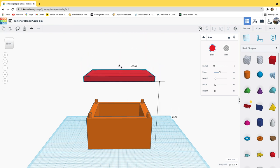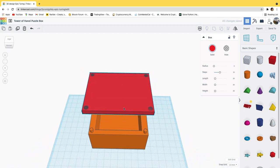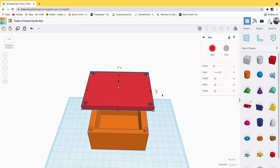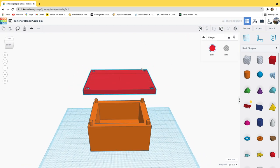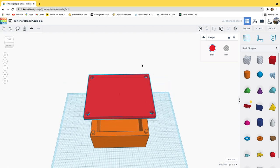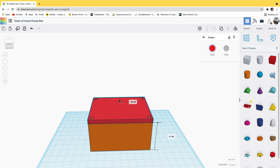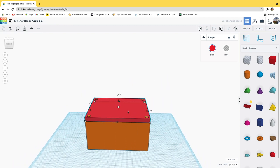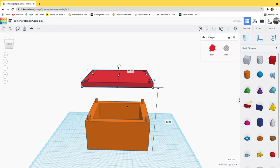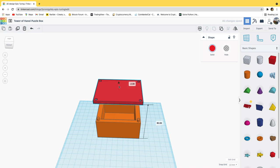I'm going to move this lid shape downwards so that those hole-cutting shapes go directly through the bottom and extend up to the top. When I highlight all those shapes and group them, we get a hole pattern which is large enough to actually fit onto the base. If I move this downwards now, you can see it would just slide on, sitting perfectly flush on top of our original box.